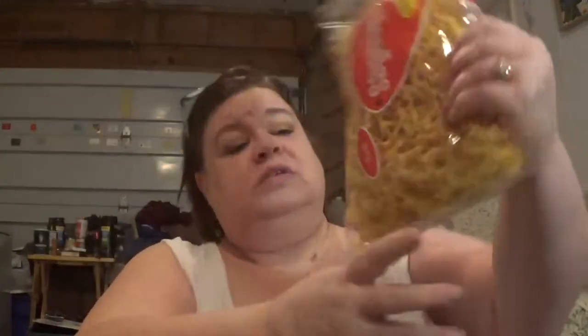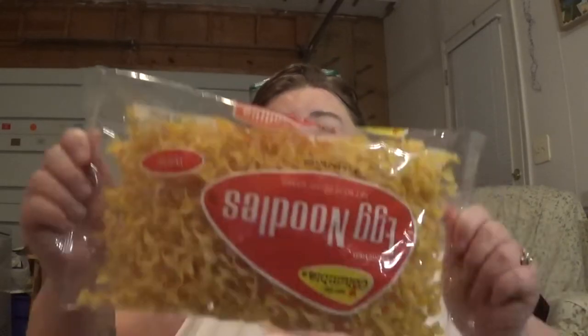I got a bag of egg noodles. I kept forgetting to look at the ounces on things. It's 12 ounces.